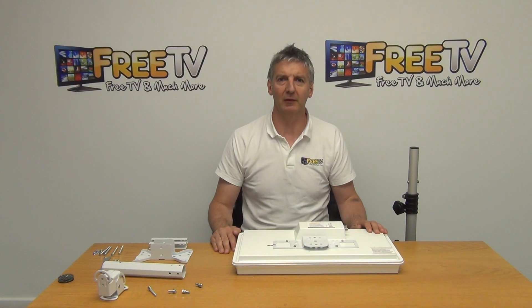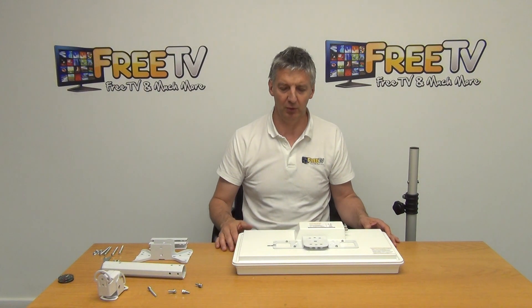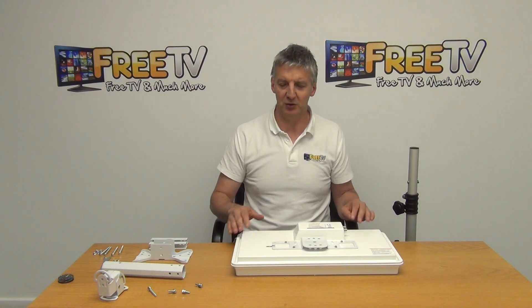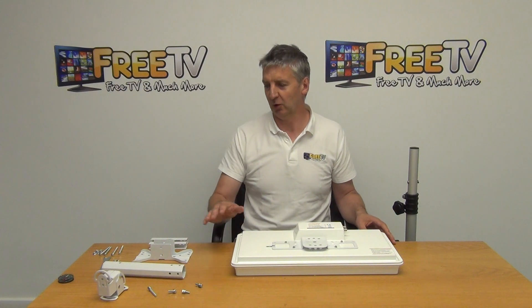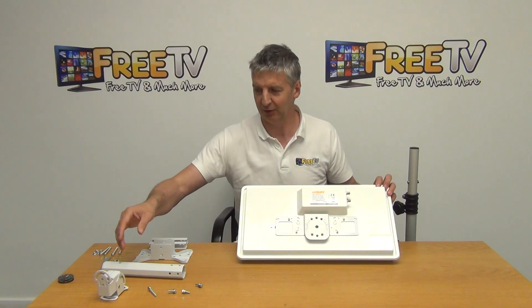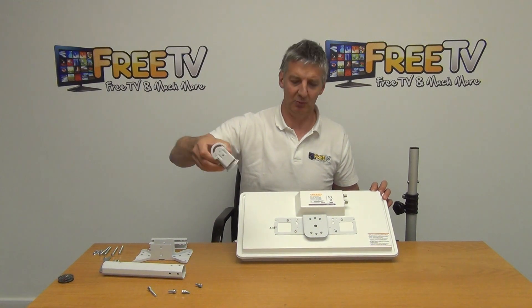I'm going to give an overview of the self-stat flat satellite dish assembly. It's pretty straightforward and regardless of which model we have in terms of output, it's exactly the same procedure. The first thing to do is to mount the elevation bracket onto the back of the dish, and then we'll look at the various options we have in terms of arms to mount it onto a wall, pole, or tripod. So the first thing to do is grab this bracket.